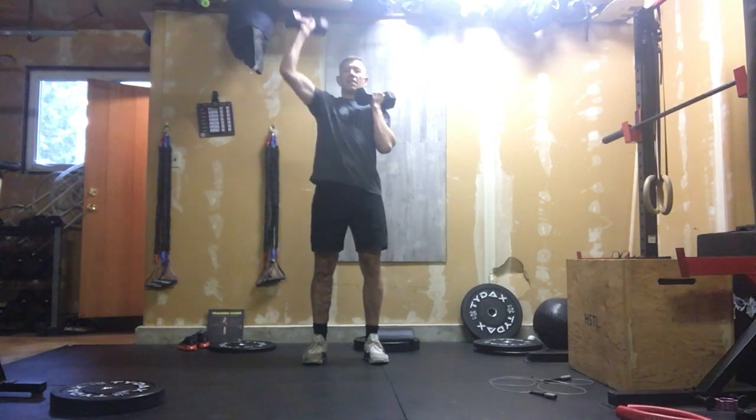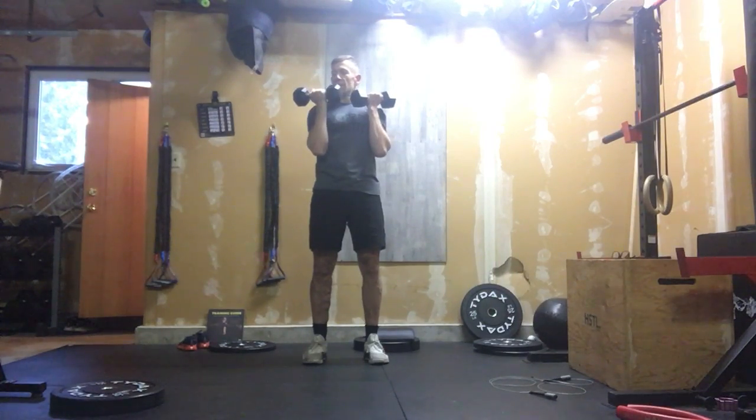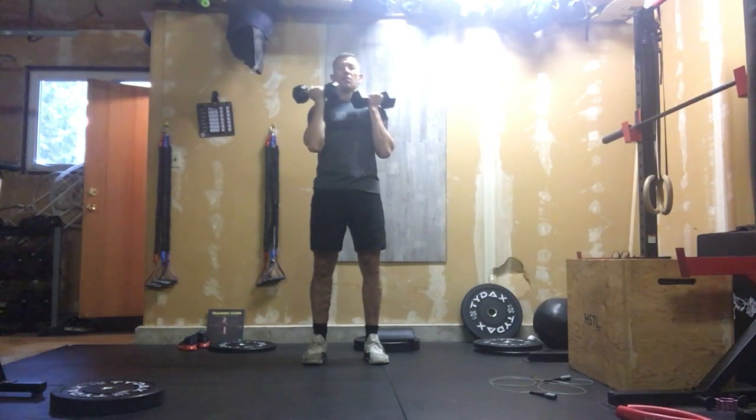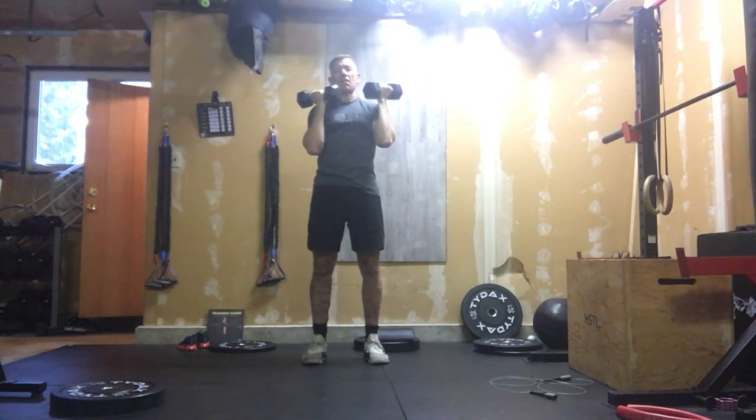So I like to think about my fist, looking at my fingernails, and then turning that hand out at the top — turning it over. Do 10 on the one arm, and then the same thing — 10 on the other arm.